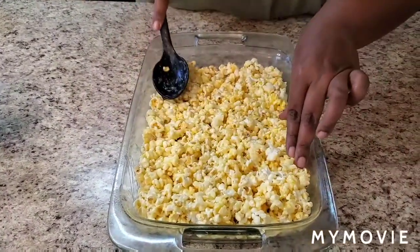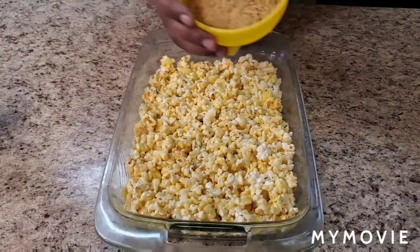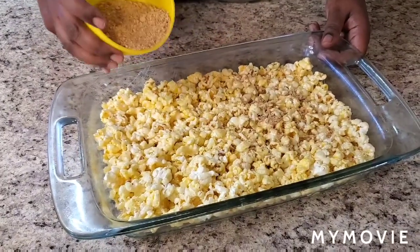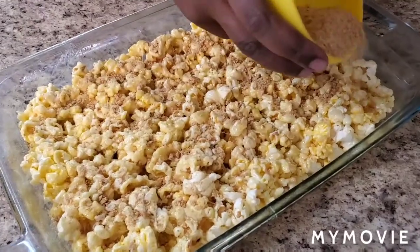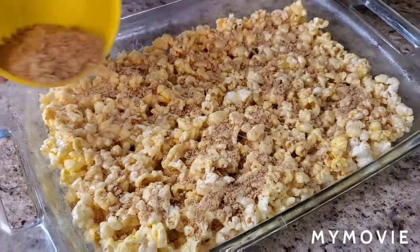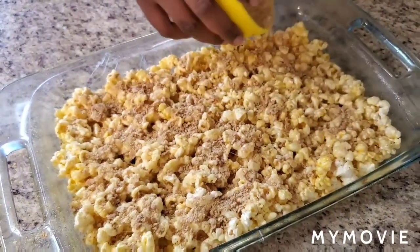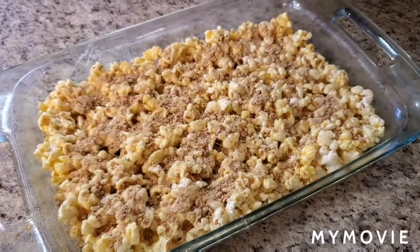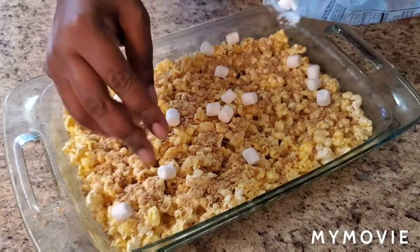We gotta let it sit for a bit so it can harden up. Remember those graham crackers? Watch this — just spread them right over the top. You're like you're by a campfire! Look at those graham crackers. Then throw on some marshmallows — you don't have to, but make it look cute. Not a lot, just throw some in a few places.